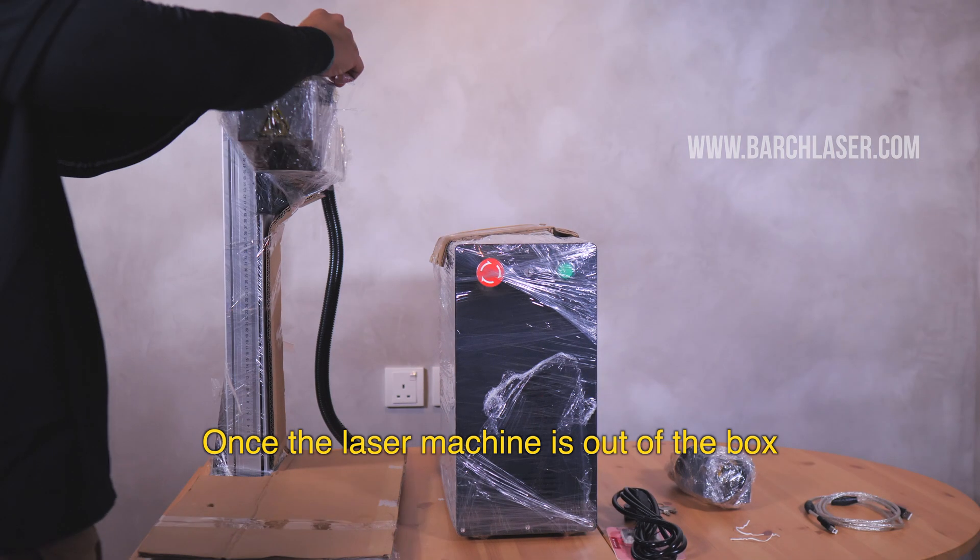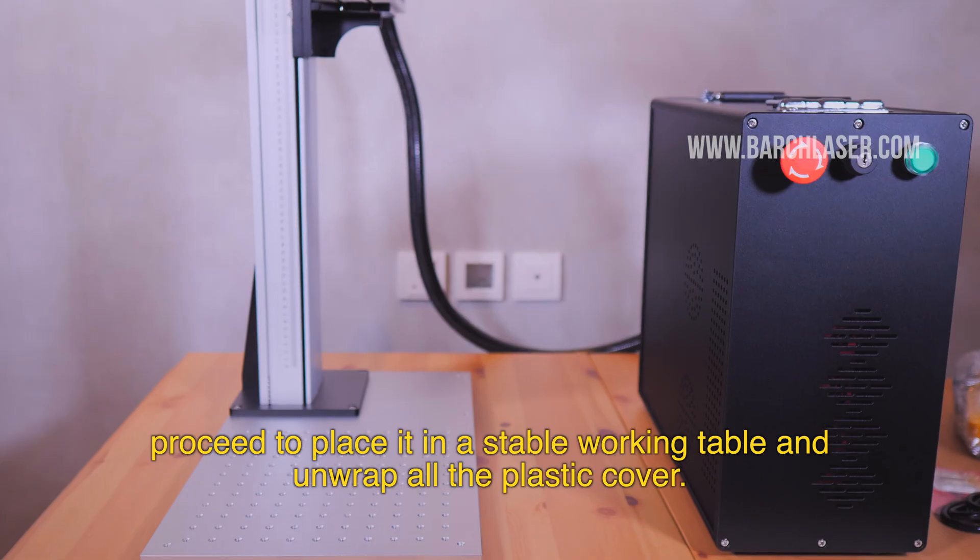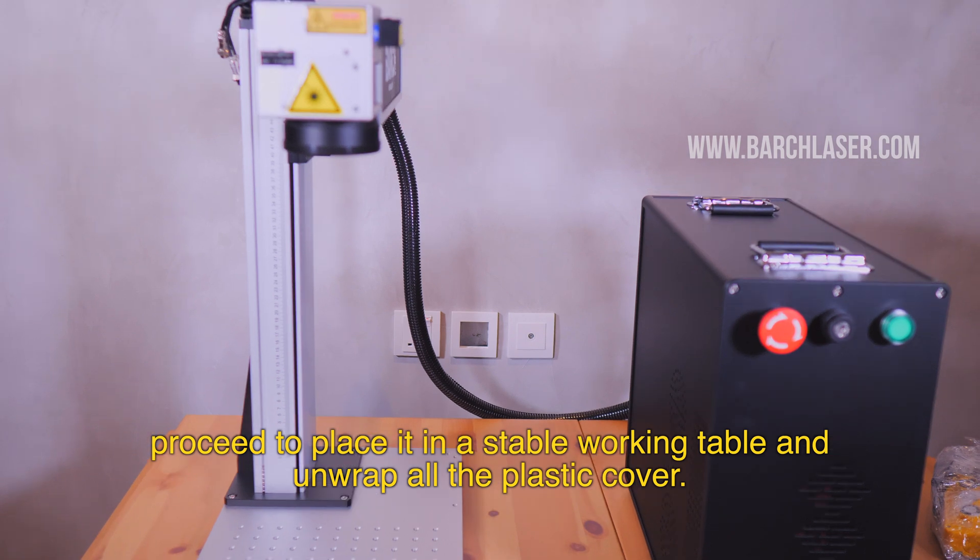Once the laser machine is out of the box, proceed to place it on a stable working table and unwrap all the plastic cover.